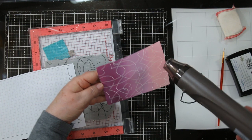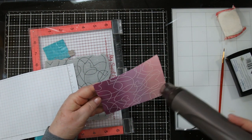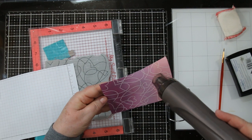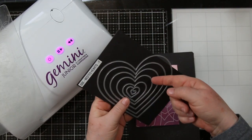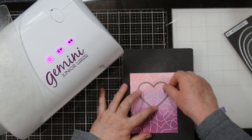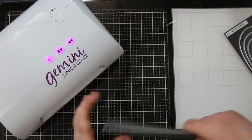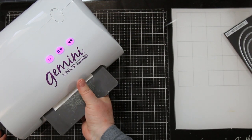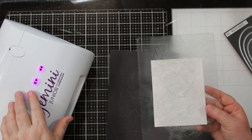So grab your heat tool and just heat emboss it until it turns shiny. I like to start with a warm heat tool. I'm going to make two cards out of this one piece of cardstock that we created. I'm going to use my Gemini Junior and Simon Says Stamp Nested Hearts Dies to cut out the heart from the top center of this.